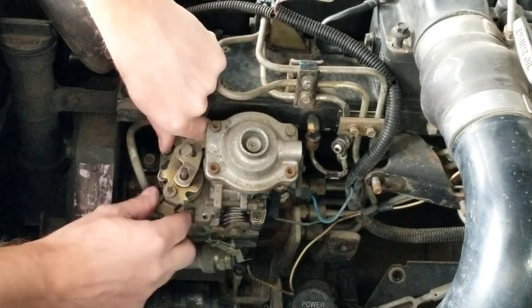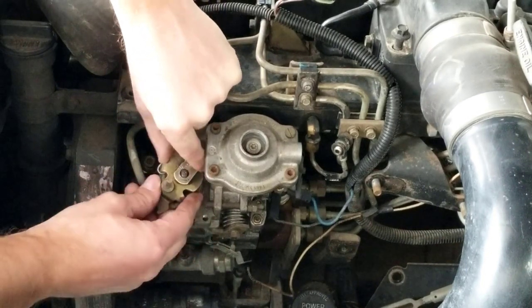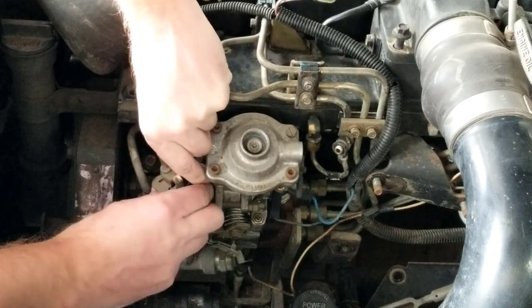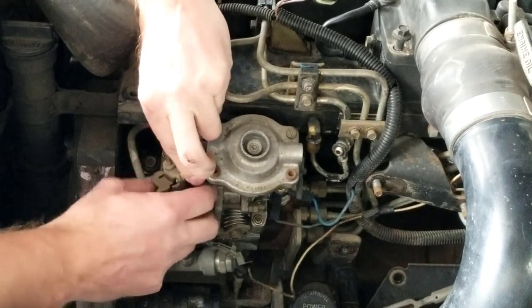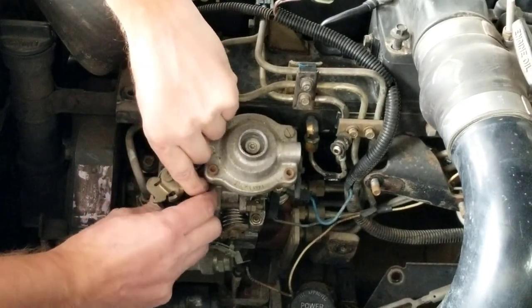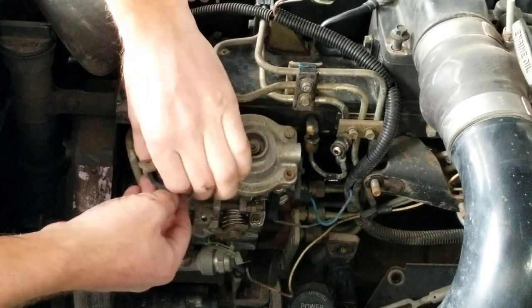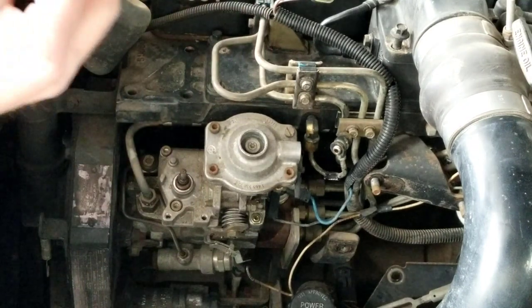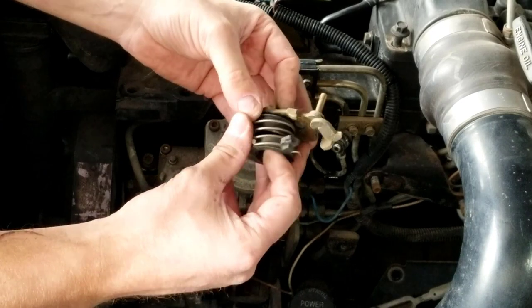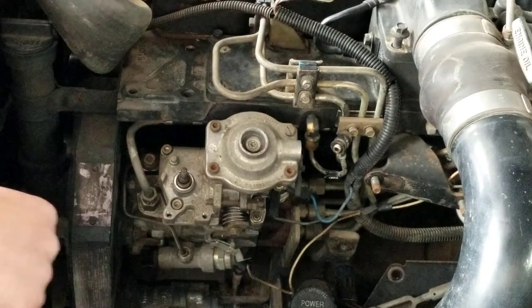Now we're going to take this assembly off - it just pulls straight up and you'll feel this spring is kind of loaded on the bottom of it, so pull that straight off. That little plastic piece will allow you to pull that spring up. Here's what we're looking at: keep all this together - you've got the spring, a couple of plastic washers, and then this part of the throttle lever. I'm going to set that aside.